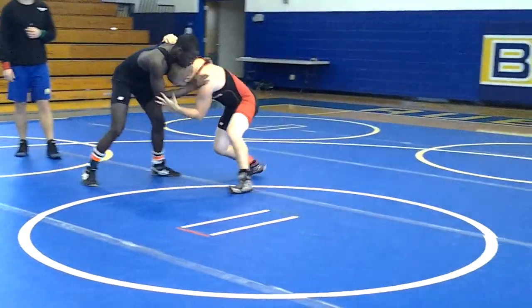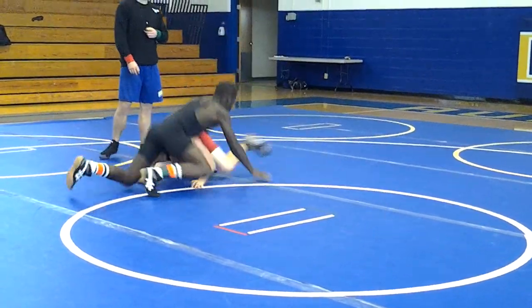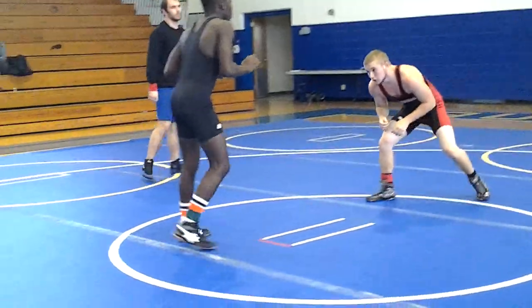Legs back. Get your two, get your two. You still got nothing. Got to get control.